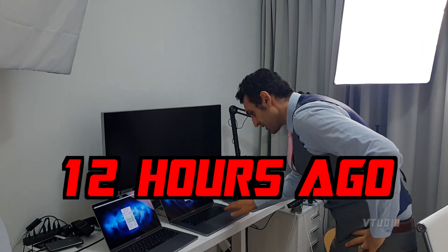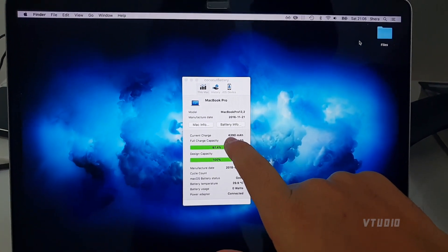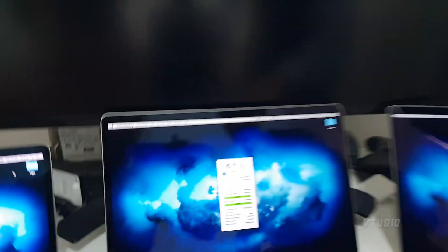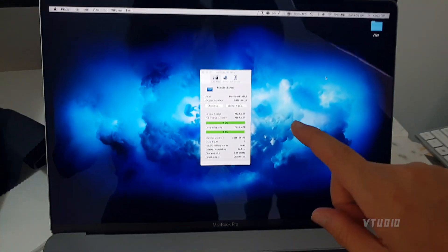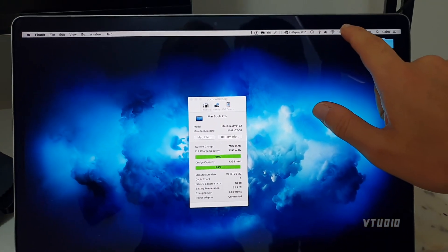Alright, now for the full battery-with-lid-closed test. On the left we have a 2016 13-inch MacBook with LPDDR3 memory — currently at 4,390 milliamps, 100%. In the middle is the i7 2.6GHz with 32 gigabytes of DDR4, at 7,458 milliamps. On the right is the i9 with 32 gigabytes of DDR4, at 7,120 milliamps. All three are at 100%.